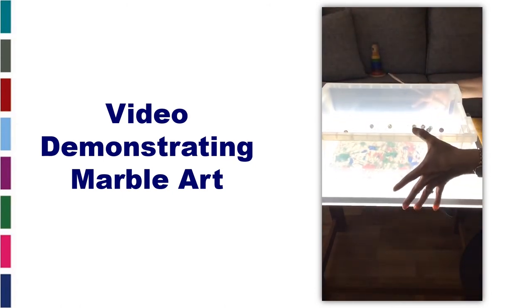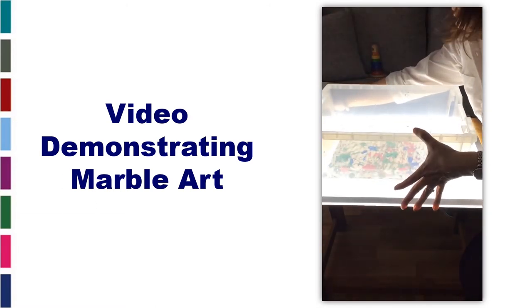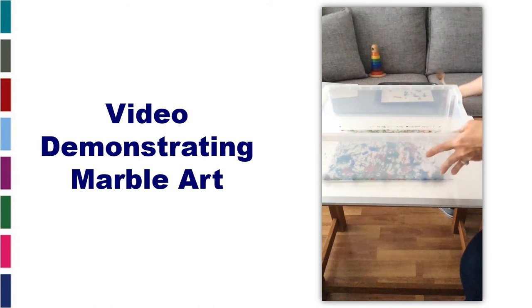Glitter if you want — it's a nice activity, noisy but nice. You don't actually need a light box for this activity, so you don't need a clear tray unless you're going to use a light box.